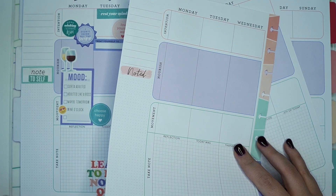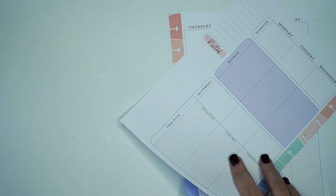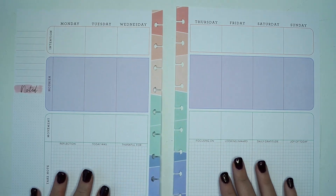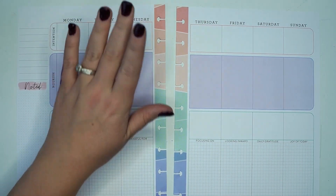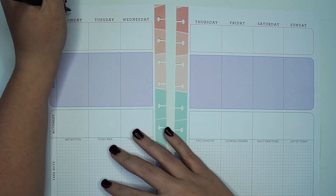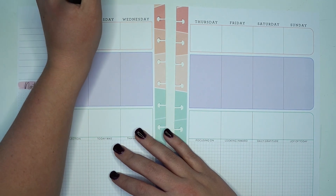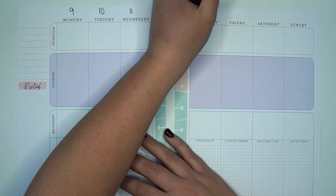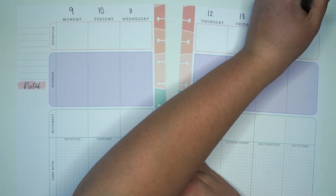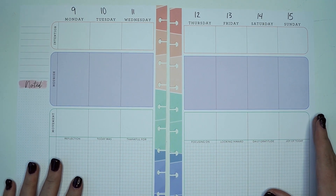Let's take our pages out and move our planner out of the way so that we can get going. Let's write our dates in the top so that we know what we're working with. The dates are the 9th, 10, 11, 12, 13, 14, and 15. Got to count out loud because otherwise I might get messed up.